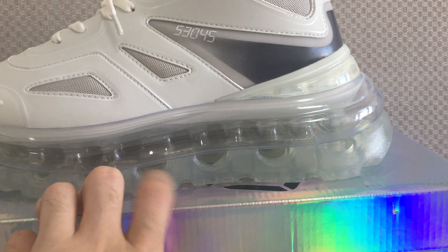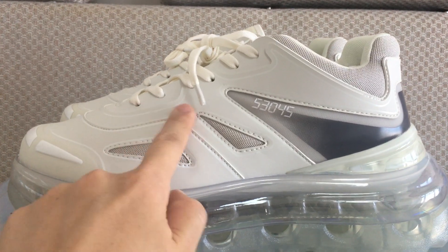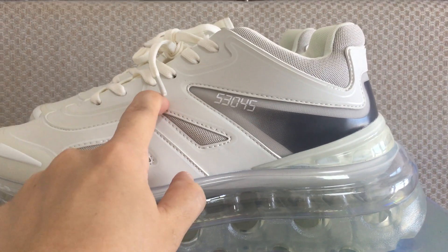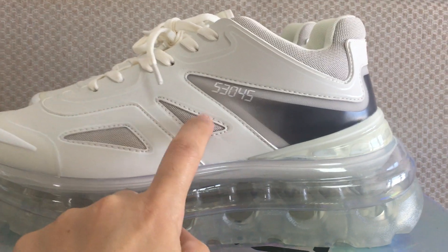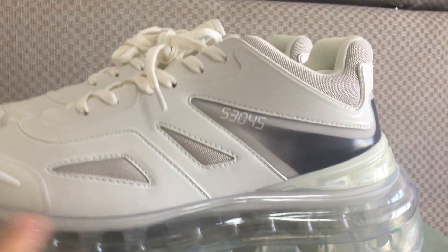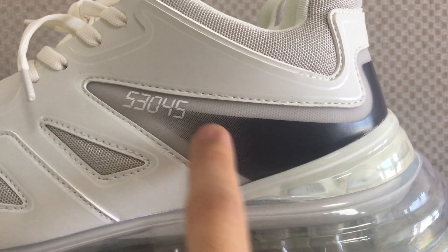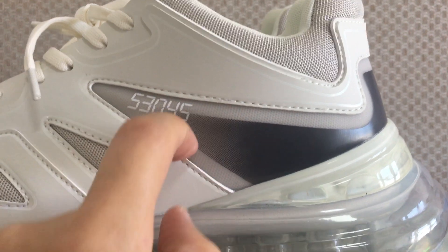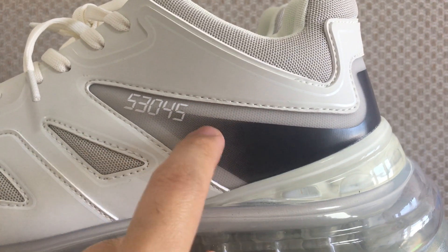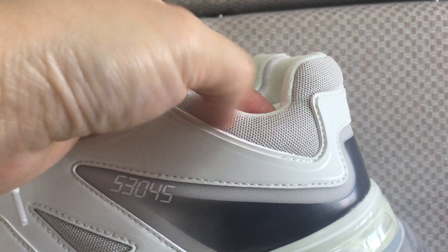The bottom part is transparent rubber. On the upper you can see the materials are smooth and have a net part. Here you can see print digits and the dark green printing. On the other side there is also a layer, and inside it also has a net-like design.